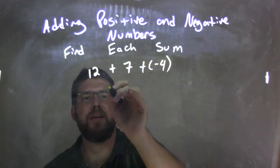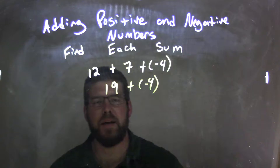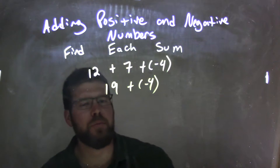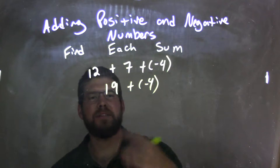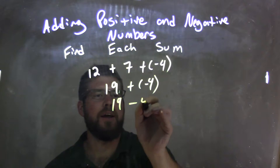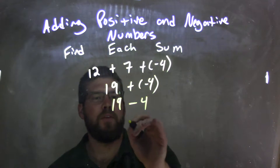12 plus 7 comes out easily to be 19. And then we bring down the negative 4. Adding a negative is the same thing as subtraction, right? So we have 19, and instead of plus a negative 4, it becomes 19 minus 4. Well, 19 minus 4 comes out to be 15.